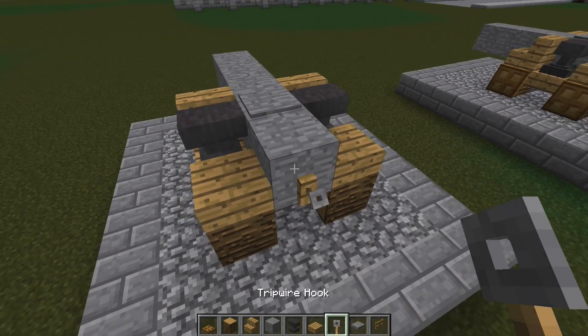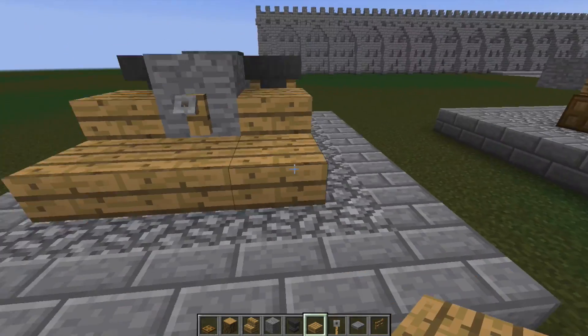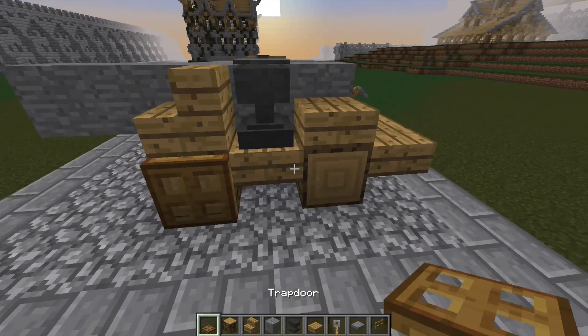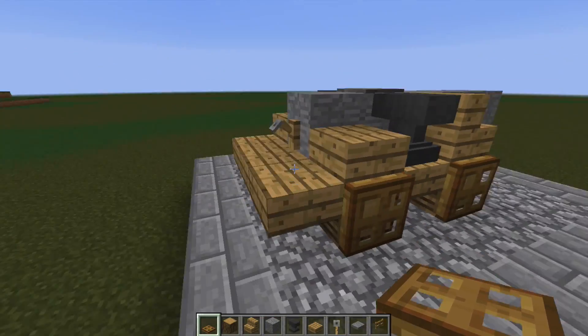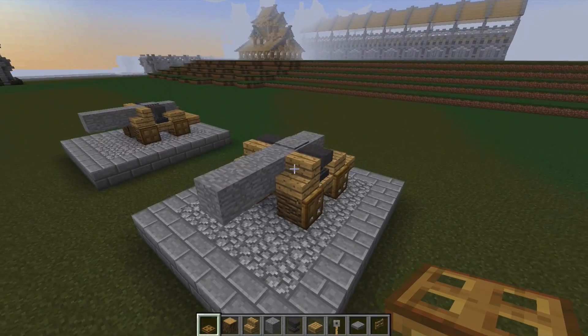A tripwire hook on the back. Then three slabs on the very back of it. We then take trapdoors and place one, two, three, and four on the wheels to finish the cannon. There we have finished our cannon.